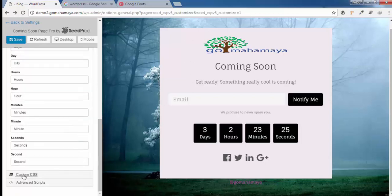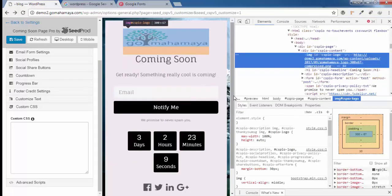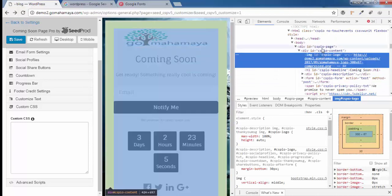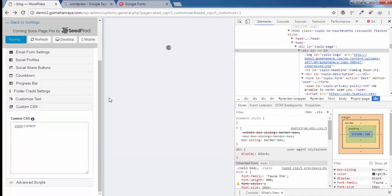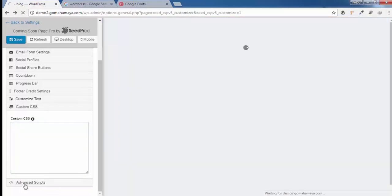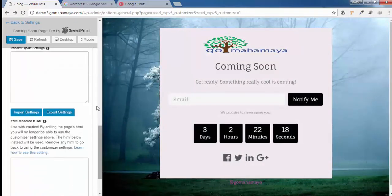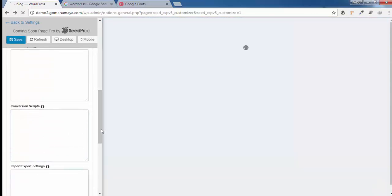Click on Custom CSS if you want to target a specific element. For example, to target the logo, inspect it to get its ID, then write the CSS selector using a hash (#) for IDs or a dot (.) for classes, and add your custom styles. Refer to W3Schools for more CSS targeting help. Click on Advanced Script if you need to add scripts to the header, footer, or for conversion tracking — you can configure all of that from here. Once done, click Save Changes.